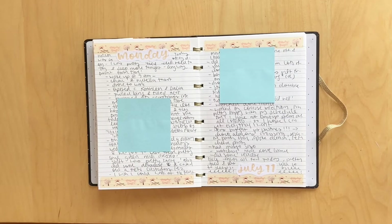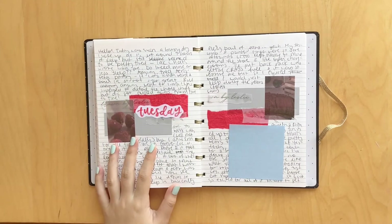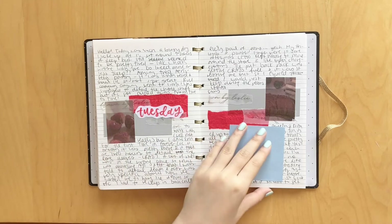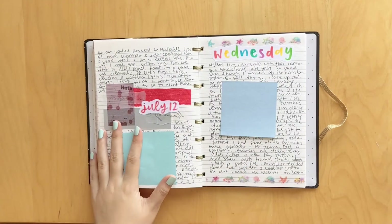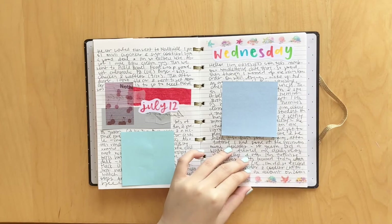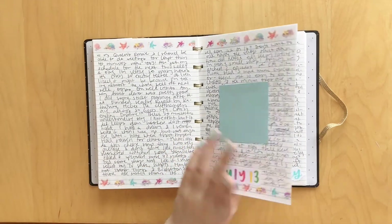Here was just a really simple spread. This was Monday, July 11th and I just used some precious and snow washi to decorate. Here was Tuesday. I used some washi stickers that were kind of gray and red to decorate - super cute. This day I did the rainbow lettering again, which I've been really loving. I think it's so cute, so I definitely want to do that more often. I used this really fun clear washi. Love the colors - they're so bright and summery and fun.